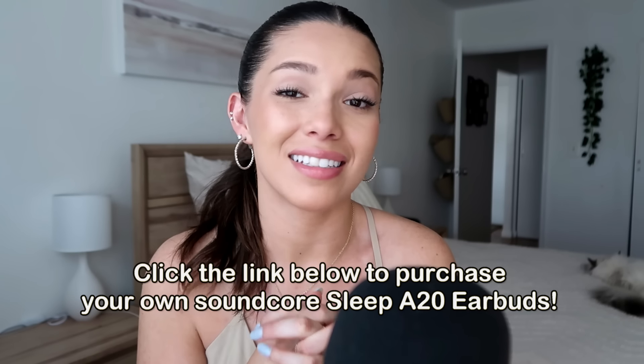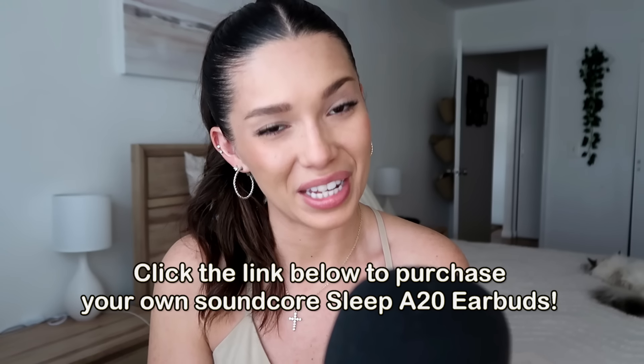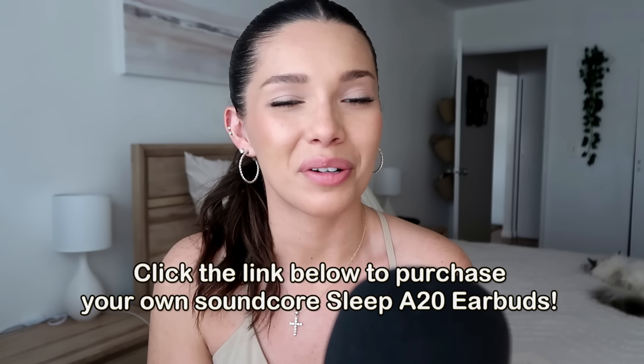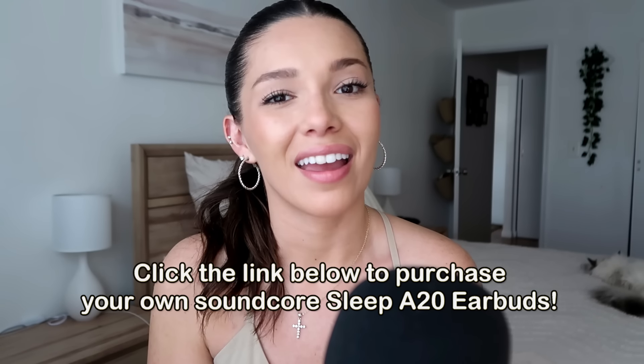They feel very light, and I'm honestly very impressed with this product. If you follow the link in the description, you'll be able to grab your own pair of the Soundcore Sleep A20 earbuds. Thank you to Soundcore for sponsoring this video — now let's get on with the rest of the video.